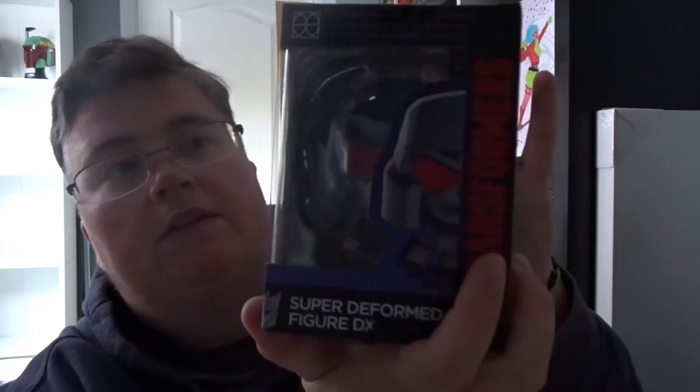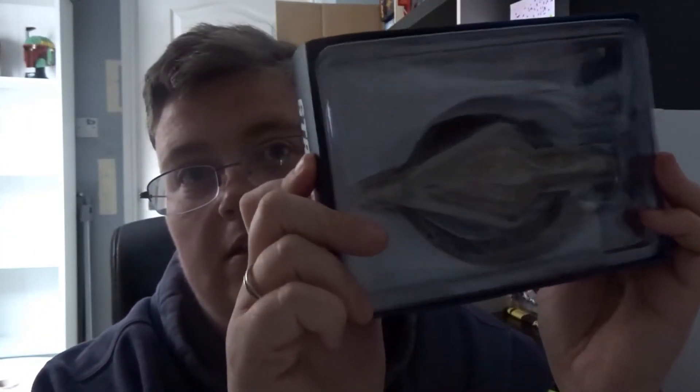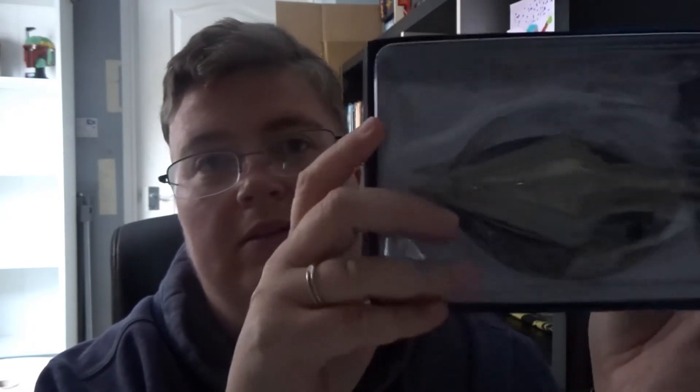Looks like everything's survived. Then a Transformers super deformed figure, and that one is Soundwave. And finally we've got another one of these — these seem to be appearing in every box recently, and I think they're in My Geek Box as well, so I'm a bit bored of these — but they are what they are. And that's everything for the May Z Box.